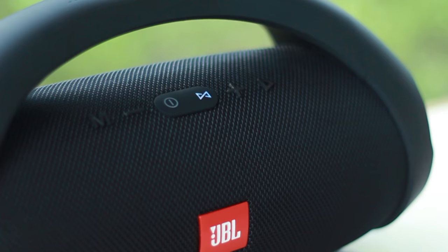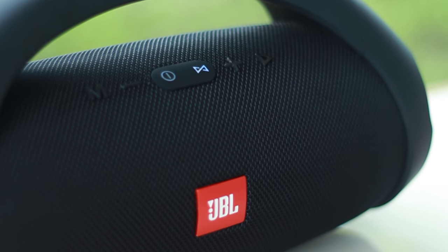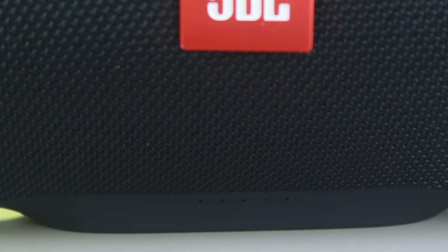Right in the center of the front grille is the JBL logo, which doesn't feel like plastic but some kind of metal. On the bottom, you will find LEDs which only come on when you plug in the charger. They don't blink or show how much battery capacity is left, but they will turn off when it's done charging.